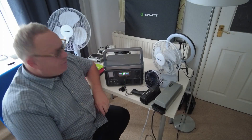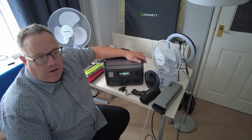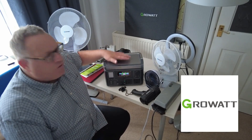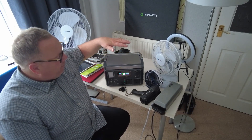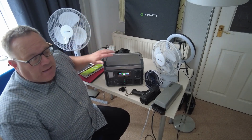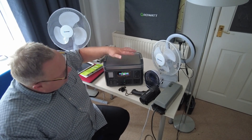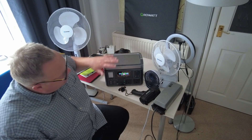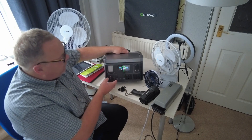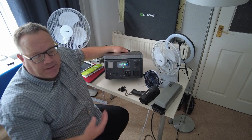This power station is made by GrowWatt. You might know GrowWatt from their inverters and various other bits and pieces. They've also got two other generators slightly above this one — I think one is a 1300 and another is a 1500 — but this one has been designed specifically for the UK market, so you can see the UK plugs and all the other bits and pieces.